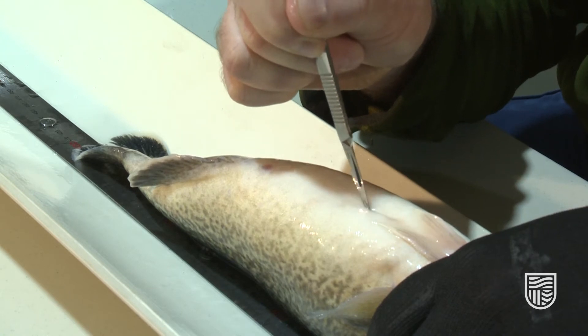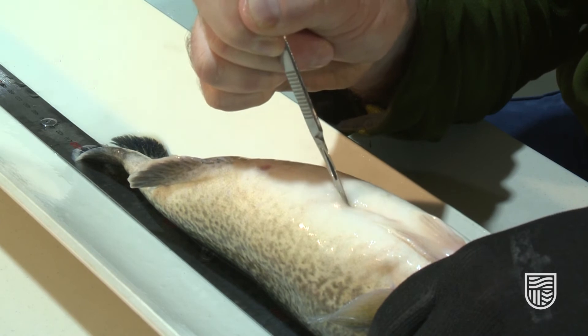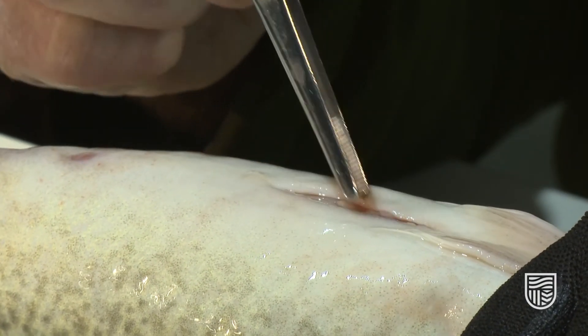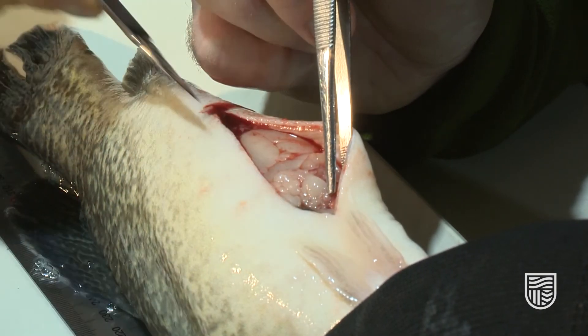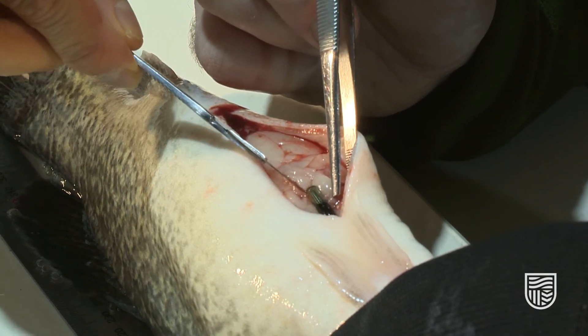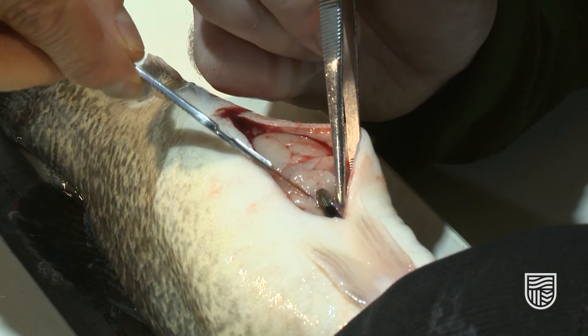This fish was tagged using the scalpel technique. We can see that the tag has missed any major organs and that the tag is correctly located pointing head to tail — that's the perfect position for the tag within the fish. That's exactly what we want to see for a well-tagged fish.